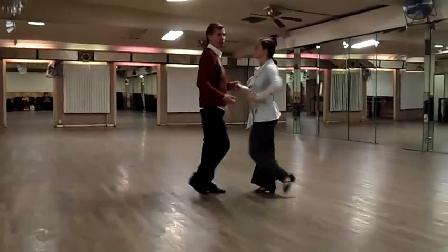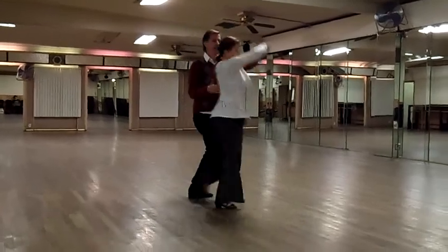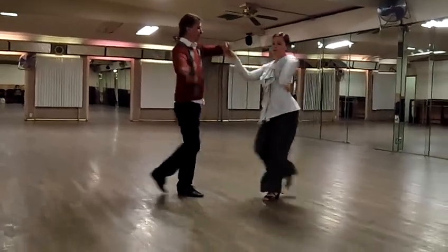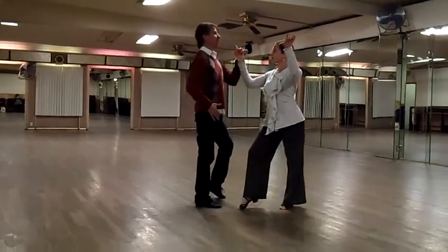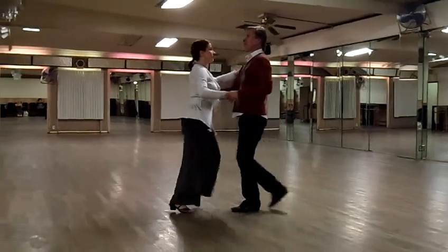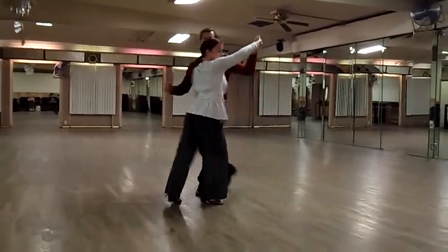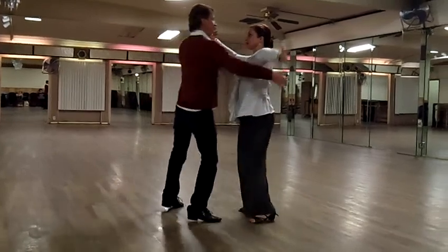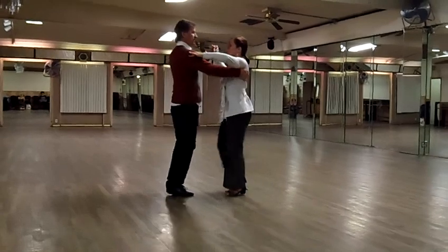So we're going to the shoulder check. Two, three, four. Six, seven, eight. Two, three, four. Six, seven, eight. Cross by lead. Two, three, four. We're going into the swivels. Two, three, four. Six, seven, eight. Two, three, four. Six, seven, eight.